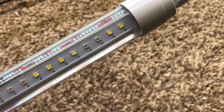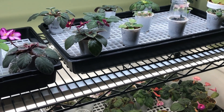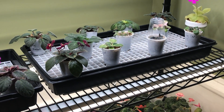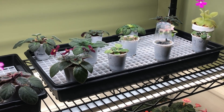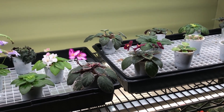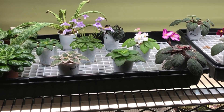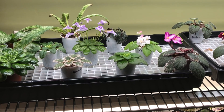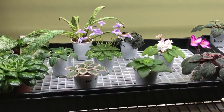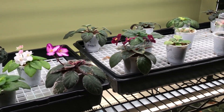Jeff did actually provide me with these lights because he is using me as someone in the African violet world that can do kind of an unbiased review slash experimental procedure to see if these actually work well or better than traditional lights for African violets and gesneriads.